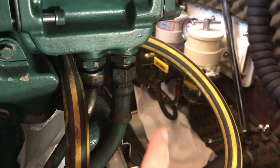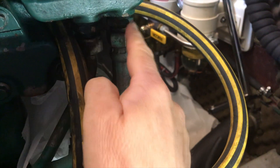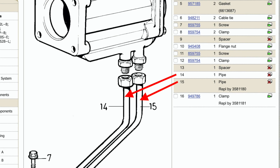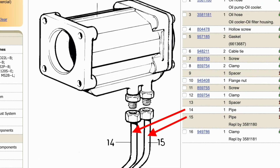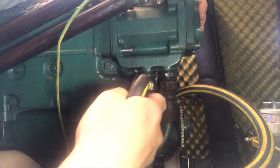Before I take the oil cooler off I've got to disconnect these two pipes here, which are the oil feed and the oil drain from the oil cooler. I actually had to tighten some of the Allen head bolts up because it was moving around too much just so I can get these pipes off.